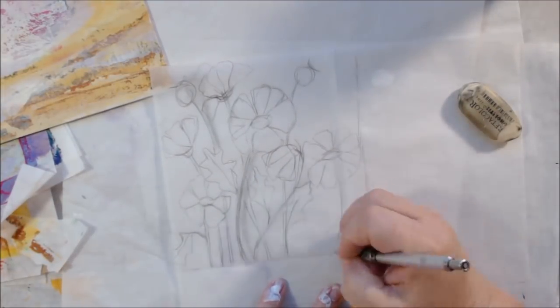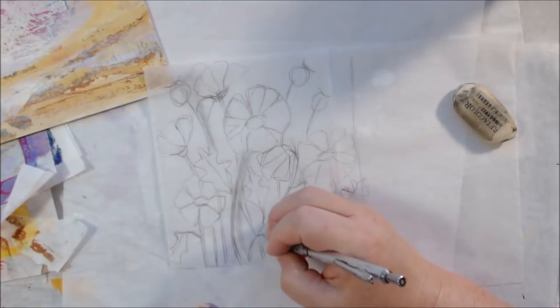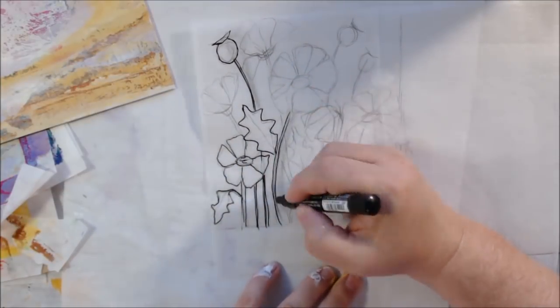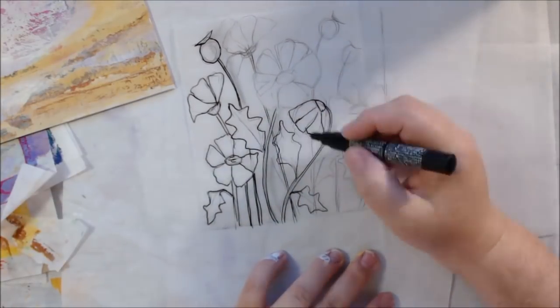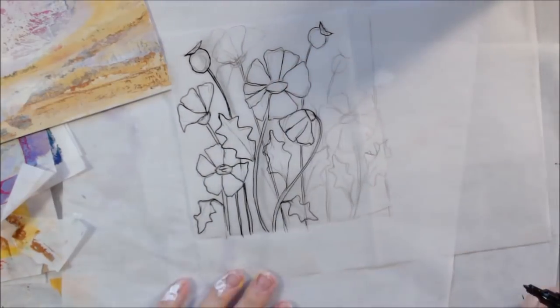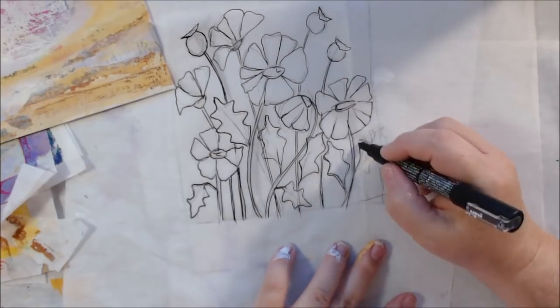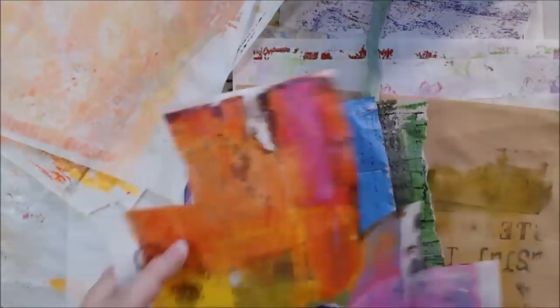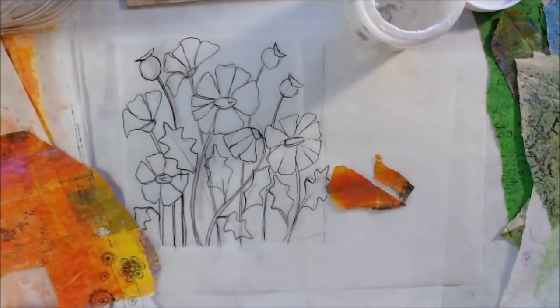I discovered this technique a while back when I was doing torn paper collages, tearing all the little pieces into shapes. It was too tedious to show on YouTube — sometimes tearing a piece the size of the top of an eraser. When I discovered this method I could get the same effect much simpler and easier. I trace over the pencil lines with black so I can see through on the other side, because I'm going to collage this paper on the front and then flip it over to trim it out.